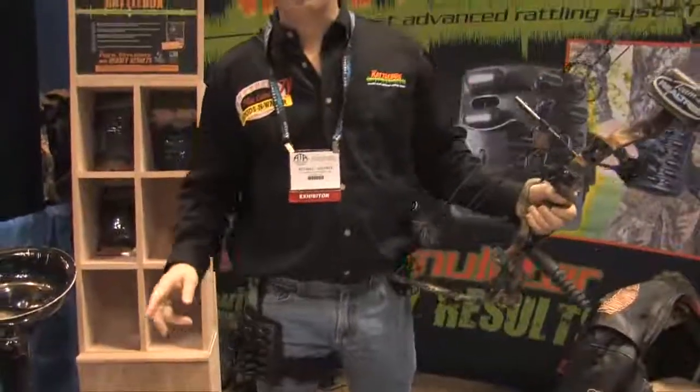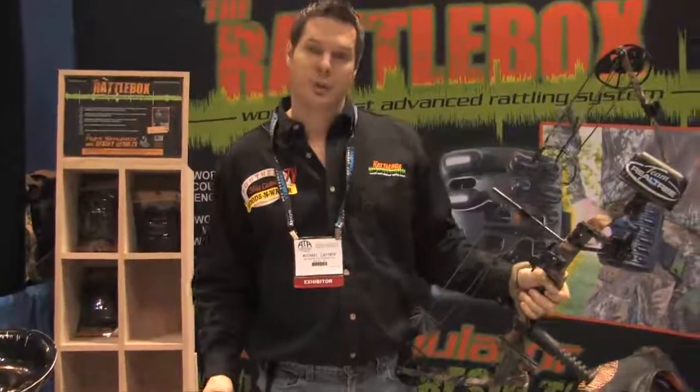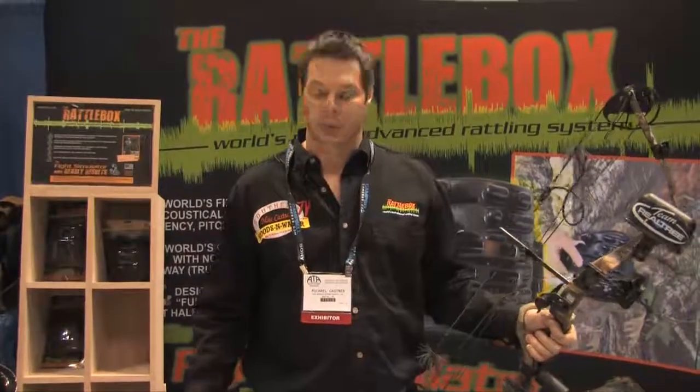We're also the only company and the world's first call that actually went to a sound lab, and what we did is called the frequency spectrum sound analysis of real antlers, and we developed the Rattlebox around them actual frequencies, so it's a mirror image of sound of real antlers.